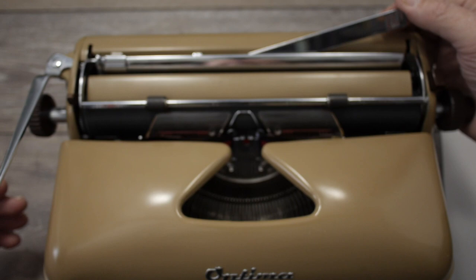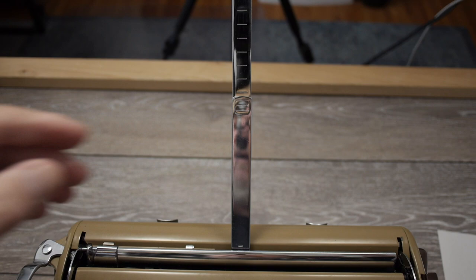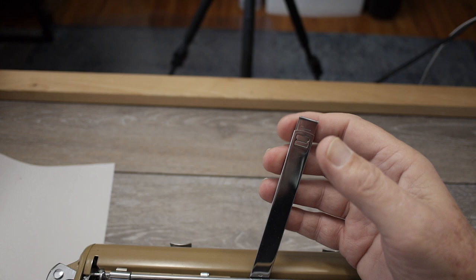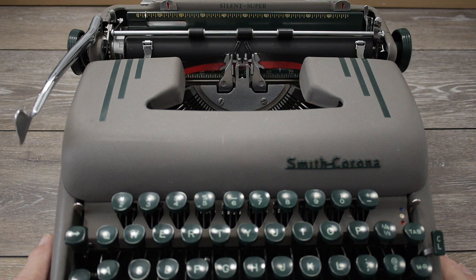The way you actually use this paper support finger as an end of page indicator is simple: extend the paper support finger all the way up. When the paper touches the support arm like that, it'll be about an inch and a quarter to an inch and a half from the bottom. That's the only way to really use it as an end of page indicator on the Optima and also on the Olympia.